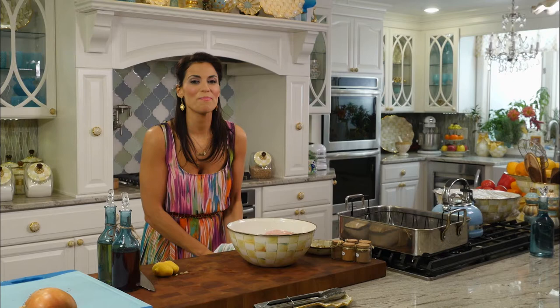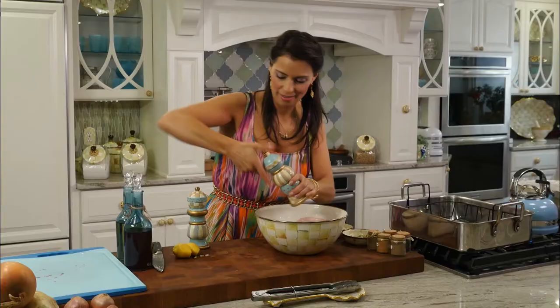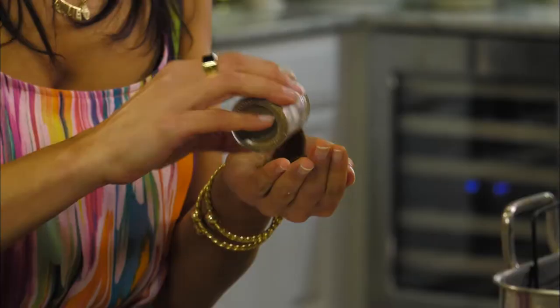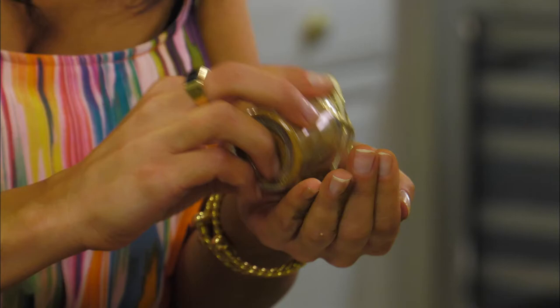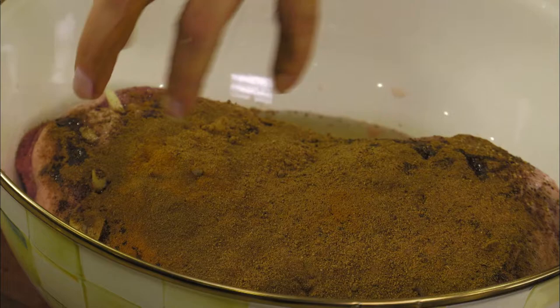Now for our spices, which really make shawarma shawarma. We're going to grab our sea salt and freshly ground pepper — about one tablespoon of sea salt and one tablespoon of freshly ground pepper. Now one of my favorite spices: allspice, about one tablespoon, which gives a nice warmth to our lamb. We're also going to add half a tablespoon of cinnamon, half a tablespoon of nutmeg, and half a tablespoon of clove — nice and woodsy. All of these spices you can find pretty much in your local grocery store or supermarket.